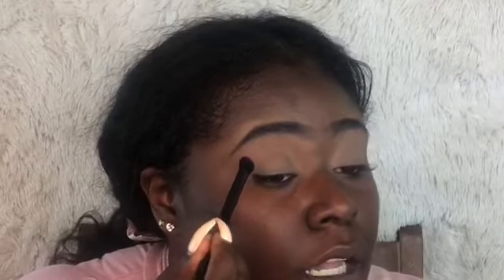First I'm going to dab that into my skin, just getting the product over my eye, and then I will blend it out. I'm doing it in a V-shape — you're going to keep applying the shadows to build those pigments up, and that's the key.